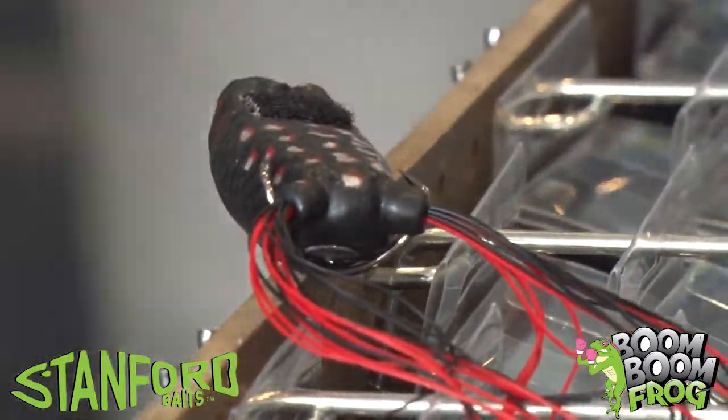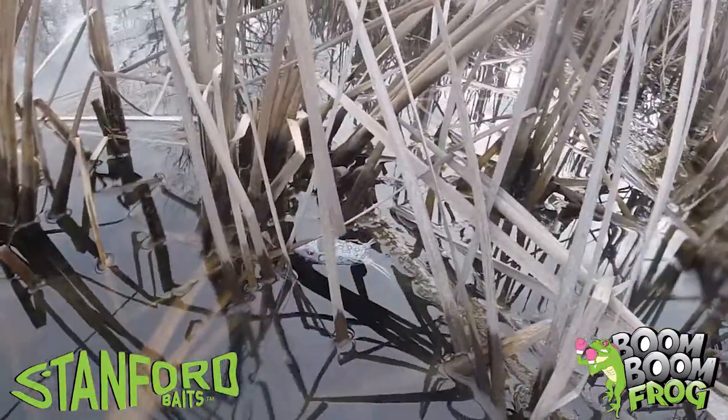Both of these I recommend fishing on 50 to 65 pound braid line, fishing round cover, fishing under docks, over grass, mats — whatever it is, you're gonna catch a lot of fish. Stanford Bait frogs.